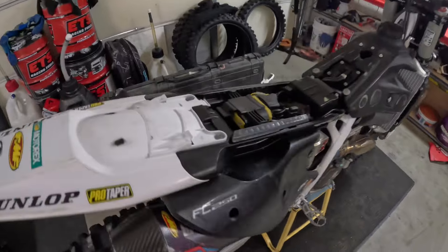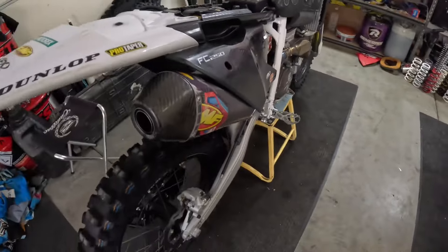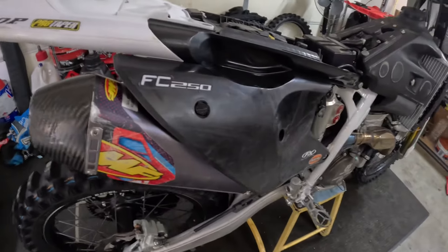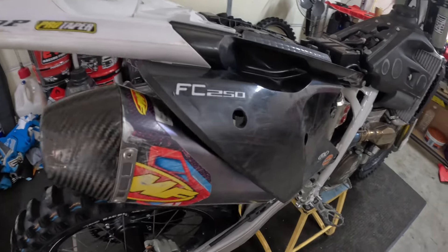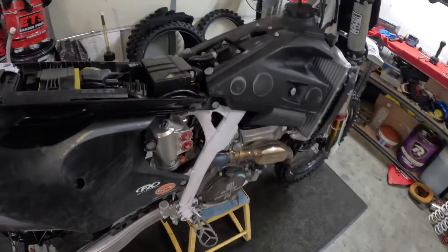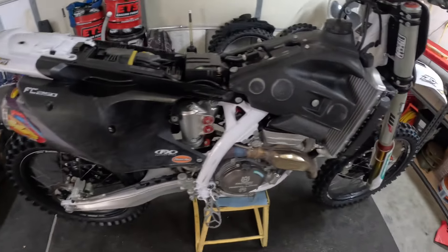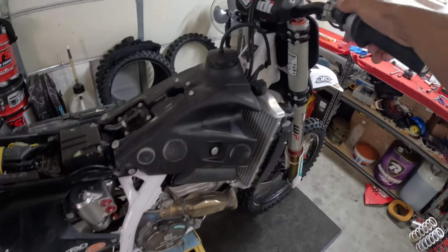We got the tank on, air filter in, and a fresh packed FMF exhaust — thanks and shout out to AEO for repacking my FMF. I'll get some new stickers on it. Got the insert in there because I've been hearing some stuff about the AMA checking sound for outdoors. I kind of like the way it runs with the insert in there anyway, so let's fire this thing up.